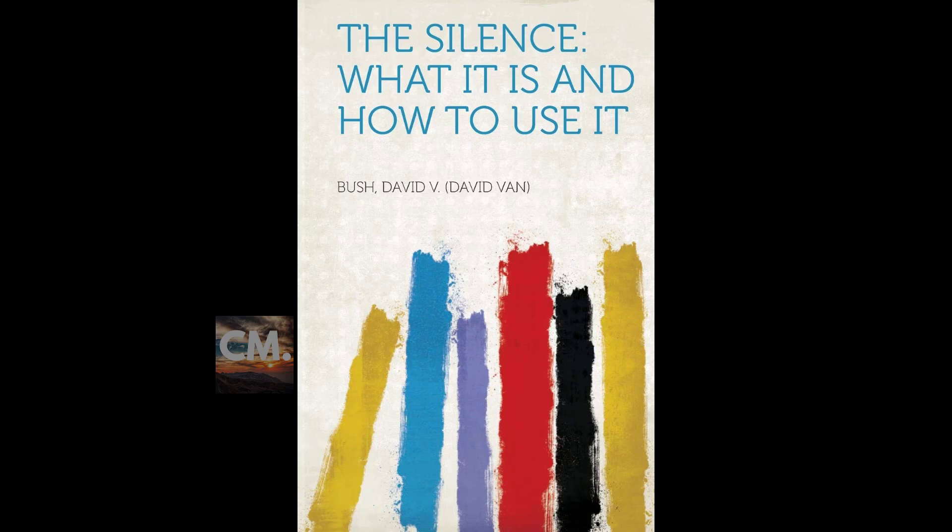Therefore if there should be any inharmonious thoughts anywhere in the world, any discordant thought current by those who seek my downfall or block my progress, or by those who would endeavor to hurt my reputation, I know that by holding a harmonious attitude of peace, love, joy, and success for everyone — including those who would do me wrong — such constructive thought currents will blast away all of the discordant and inharmonious mental currents of evil so that they will not even reach my conscious mind.